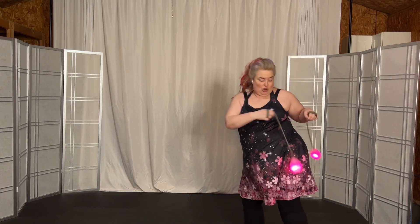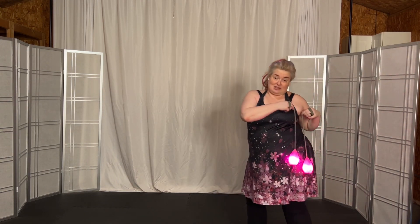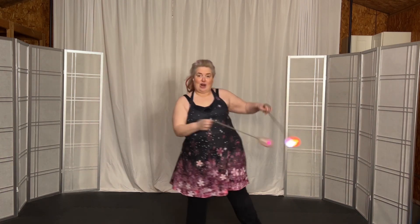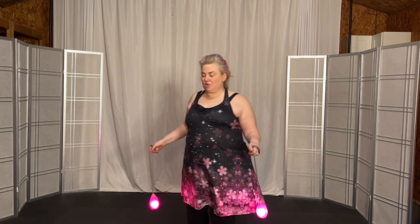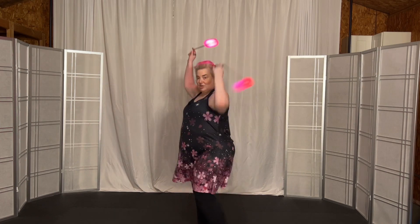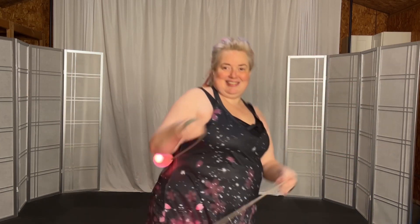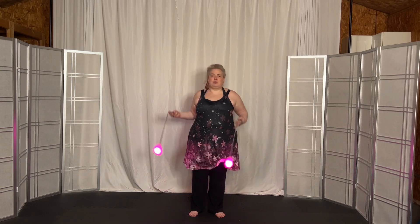I'm suggesting a sharp tap, but just in the same spot — I want you to hit the tip on your body intentionally. What you have to do is learn how to aim, so it's just the tip, just for a second, just to tap it out.